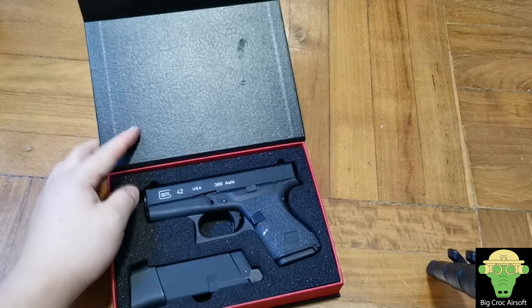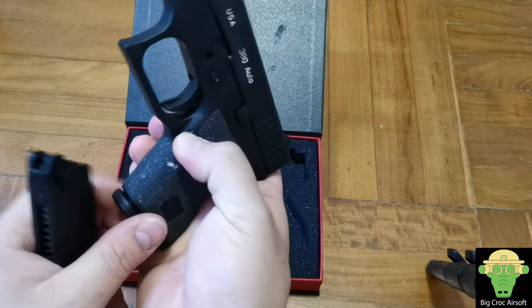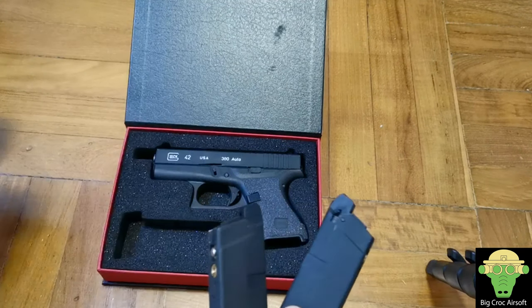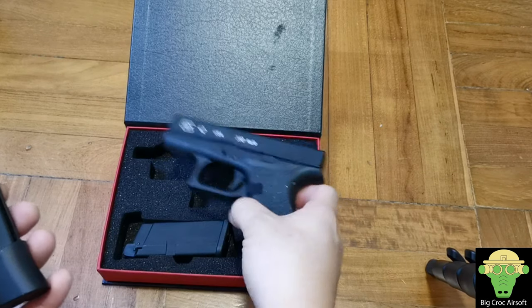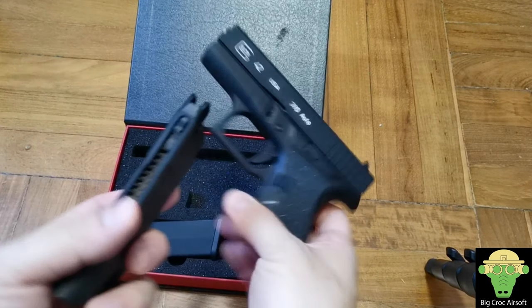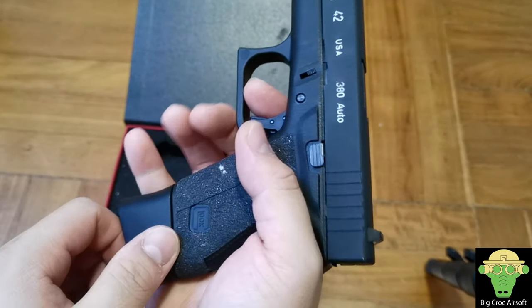I'll open it up. Originally I believe it came with only one mag, but I bought this second-hand, so the seller included a short and a long magazine and a holster for about 100 US. I think it's a good deal. For the two mags, I prefer the long one, as you get a rest on the pinky from the extended base plate.